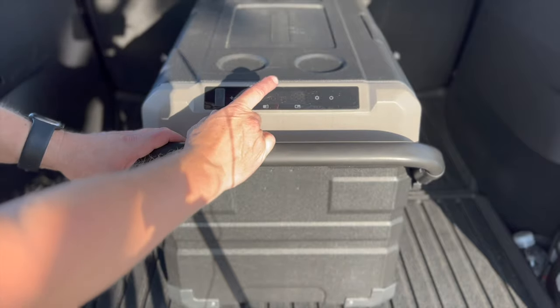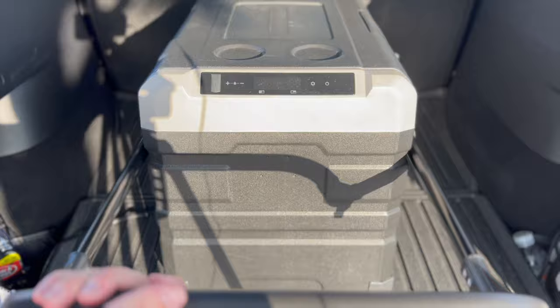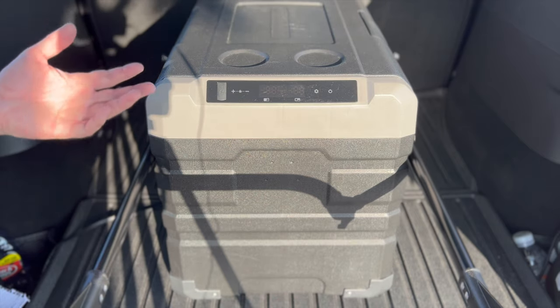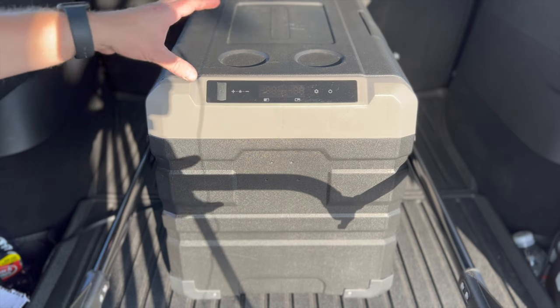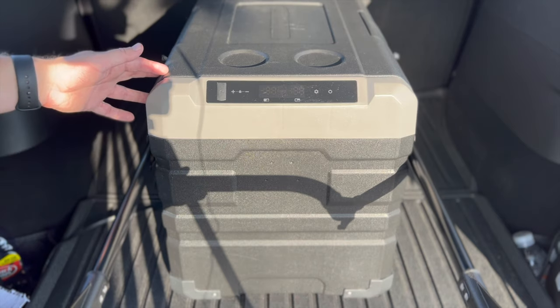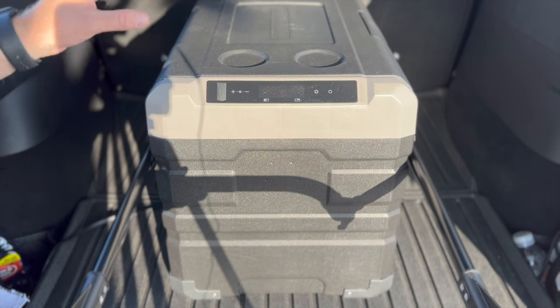Here's the handle — you can just pull up on the bottom, slide it all the way out and it locks in, then just pick it up. It's got those big wheels so if you're going into a hotel, which I do probably every week or two, it's nice to just grab this, slide it out, bring it in, and plug it into the AC wall adapter to keep it cool without draining the car.